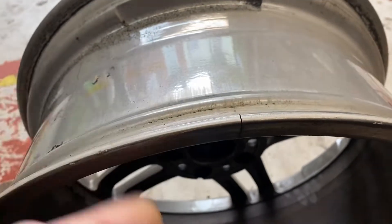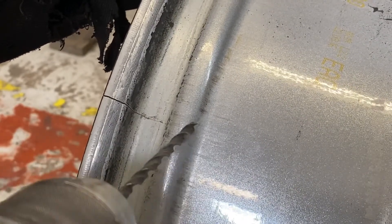First, the end of the crack wants to be drilled. Now if you're unsure where the end of the crack is, you can grind the paint off it and then run the TIG torch over it — it will open up the crack to make it more visible. But I'm pretty sure the end of the crack is going to be there, so that's what I'm going to drill. And if it's wrong, I'll just do it again.